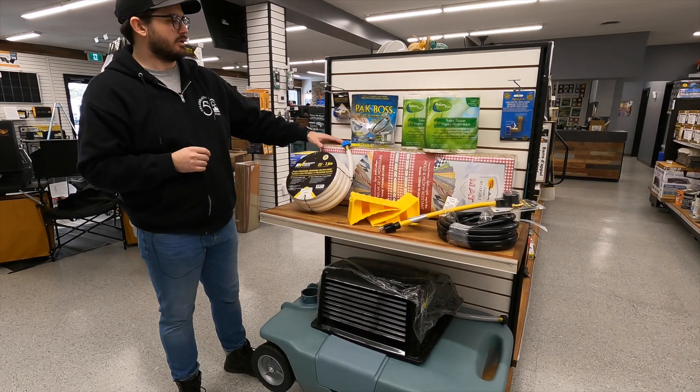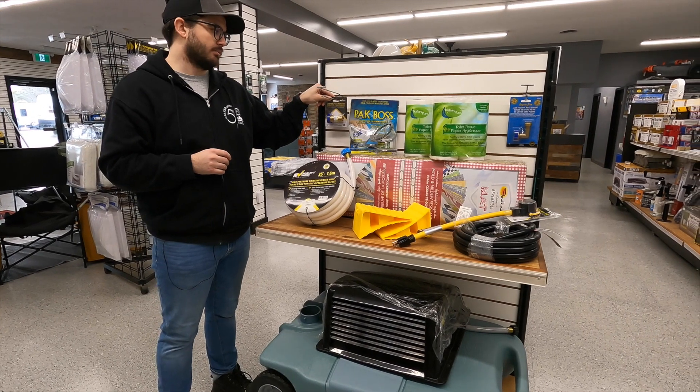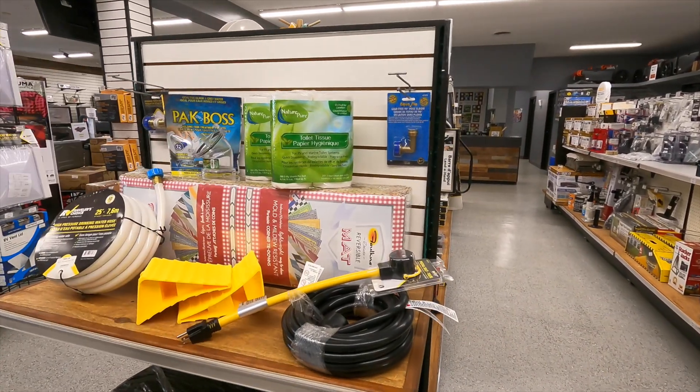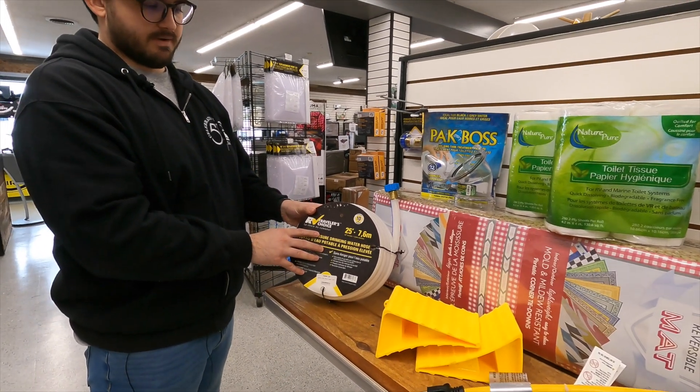In the Essential Starter Kit you'll get your fresh water items, such as a water pressure regulator that'll help keep the PSI low for the water coming into your trailer, a nice 90 degree hose elbow to help stop your hose from kinking, and of course the fresh water drinking hose itself, 25 feet in length.